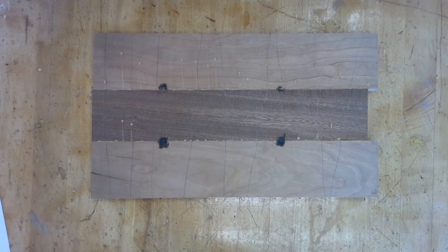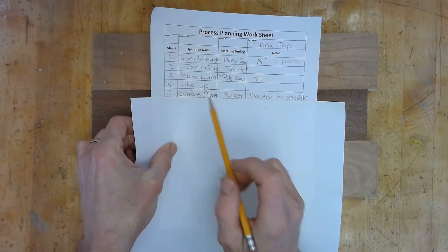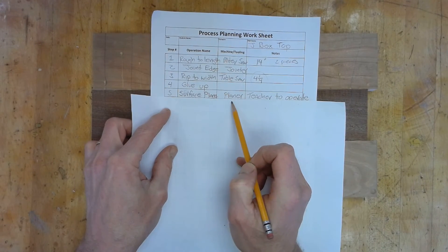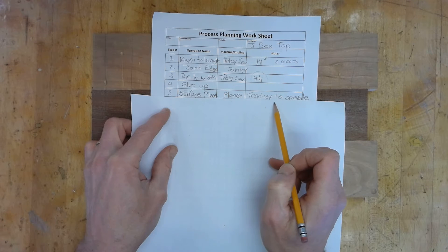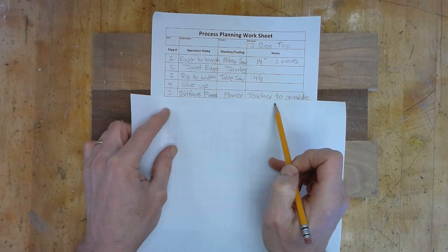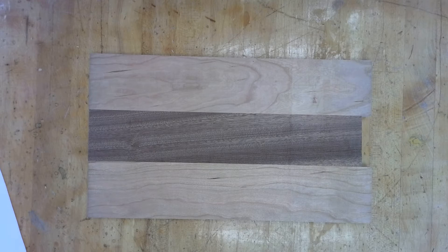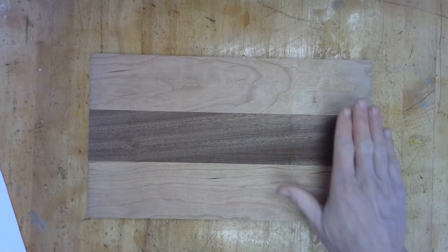Once all the pencil marks are gone, we know the board is flat and smooth. Step five is surface plane — we're going to use the planer, and this is teacher-operated; it's not something you're going to do on your own. Let me plane the board and show you what it looks like when it's nice and smooth.